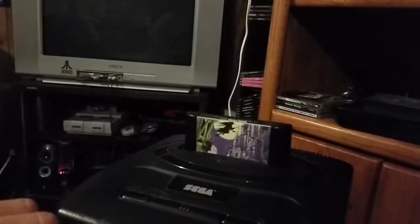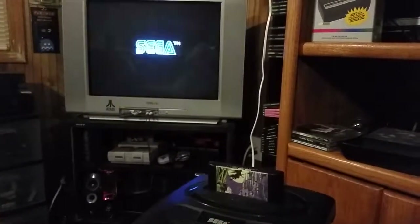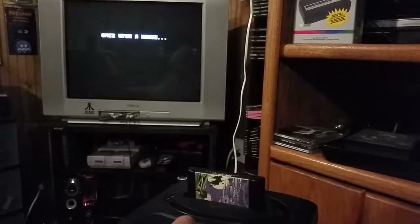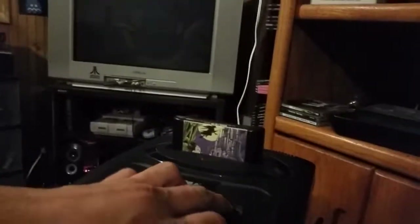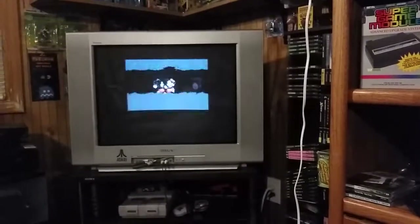Alright, moment of truth — let's hit the power button. We've got Castle of Illusion starring Mickey Mouse. Let me hit the reset button — and there we go, the reset button is working like a champ! That's pretty much my method of fixing the reset button on the Genesis 2. It's also good for X-Men, one of the games where you actually have to use the reset button to progress in the game.